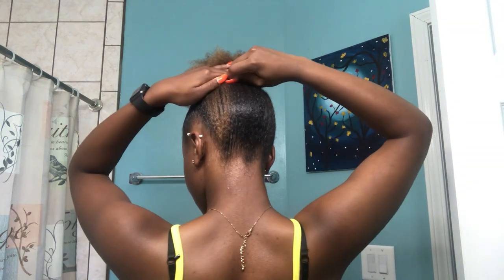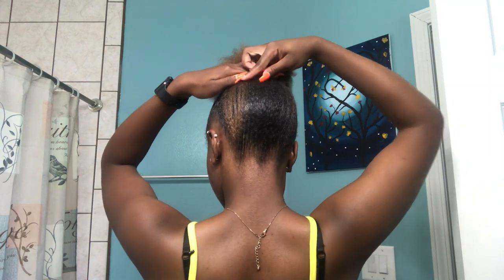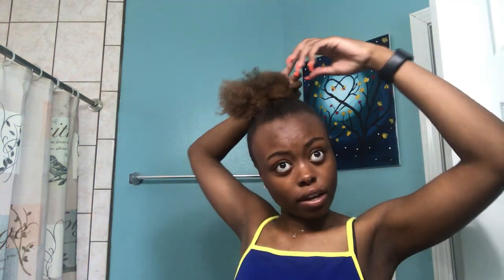Now I'm going to put some bobby pins in the back of my head. I like it to be as flat as possible. Take it and start from the bottom and start twisting it up. Usually my buns are right here but I could not get it there today. That's how I do my bun.